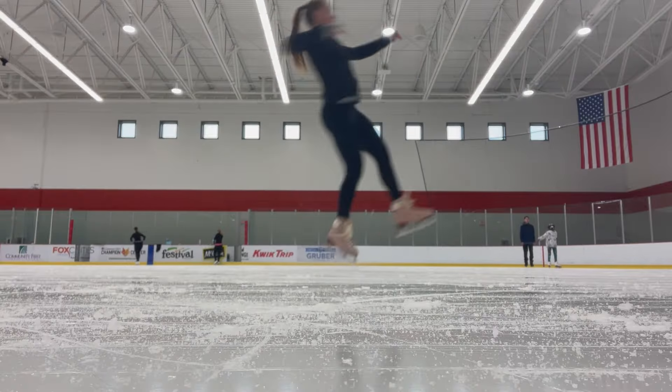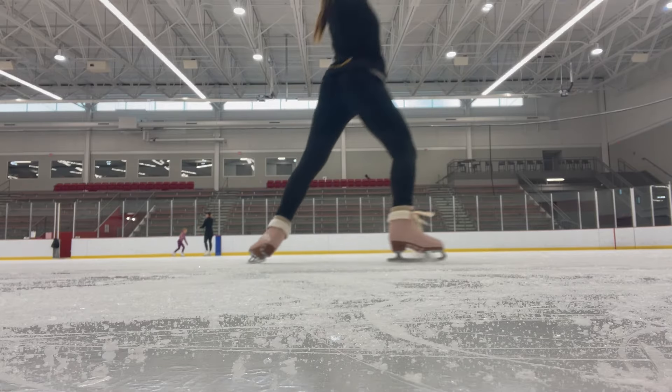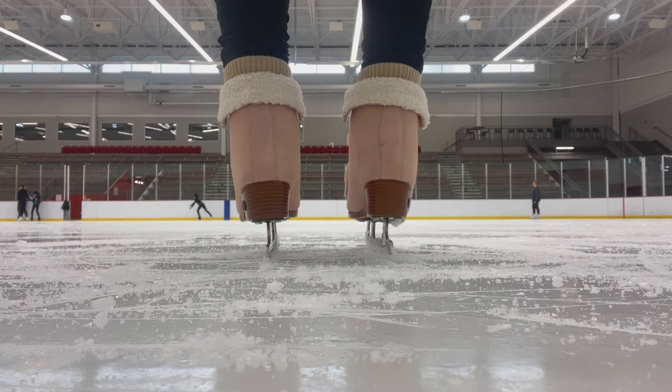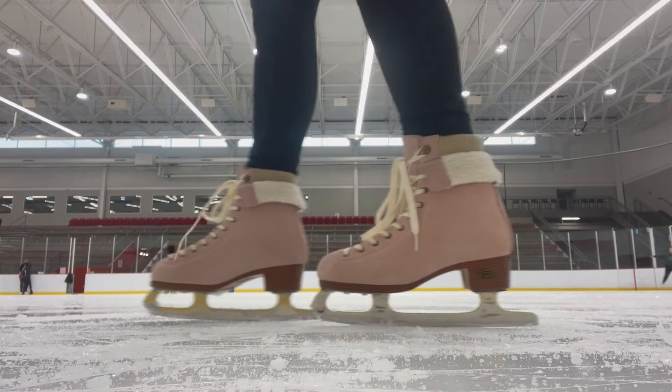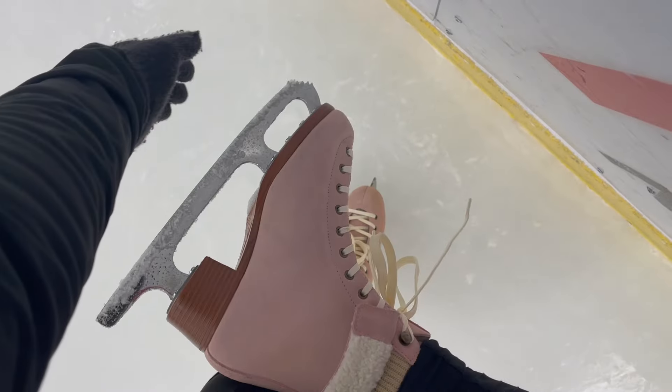As for stiffness of the boot, they're not too stiff with a rating of only 30 on Rydell's stiffness scale, but they are stiff enough to give you the basic support that you'll need. I did notice that the back of the boot is higher cut than I'm personally used to, but this could be a good thing if you want a little bit more ankle support when you're just starting out.